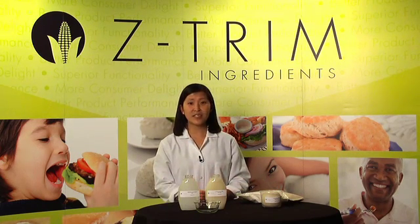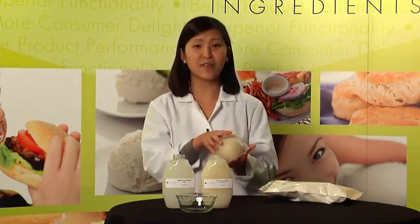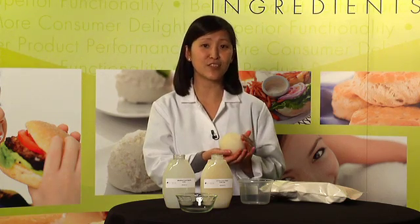Highlighting Zetrim's ability to both manage moisture and build viscosity. I have here a Zetrim ball made up of 90 parts water and 10 parts corn fiber. Amazingly, just 40 grams of Zetrim corn fiber is holding over 300 milliliters of water.